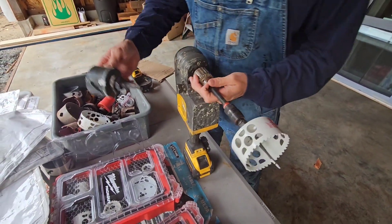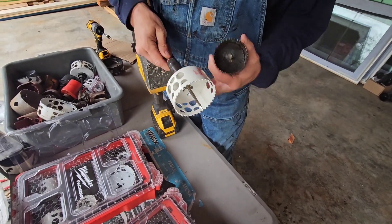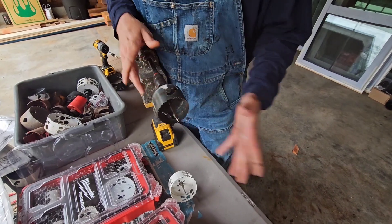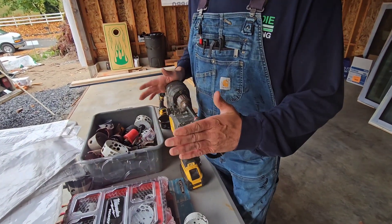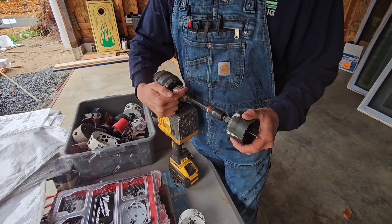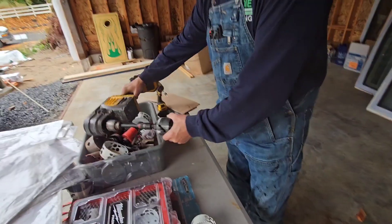A lot of times I like to have multiple arbors going with different sizes on it. If I want the two and nine sixteenths, take that out and put the two and nine sixteenths — and then I'm in business. But sometimes I don't have the room for all this extension. So I have to take the extension out and put the hole saw back in for tight quarters. But that's how you do it. I'll see you next time.